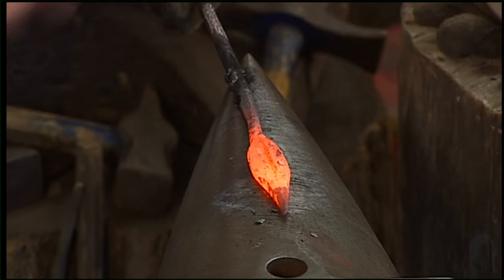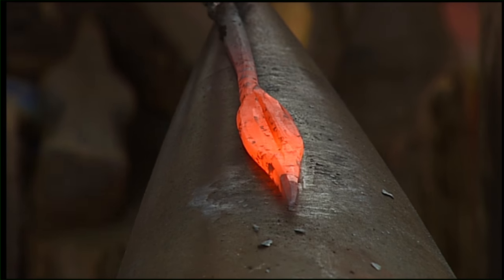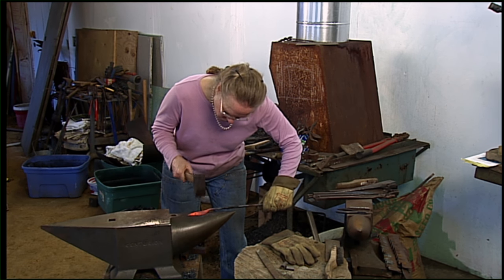When you heat the metal up, it bends very easily and it can become very fluid. It's a whole lot like clay when it's hot — you just can't touch it with your fingers, you hit it with a hammer.